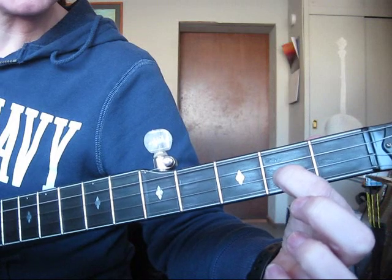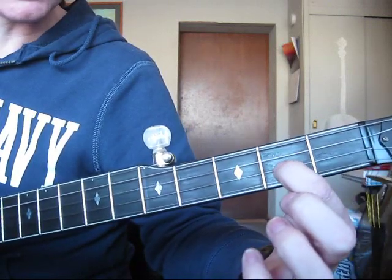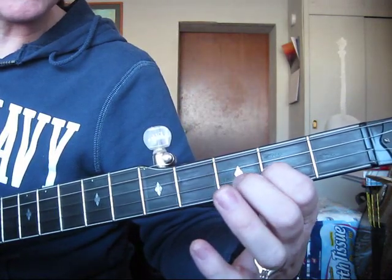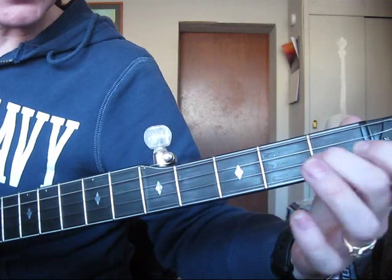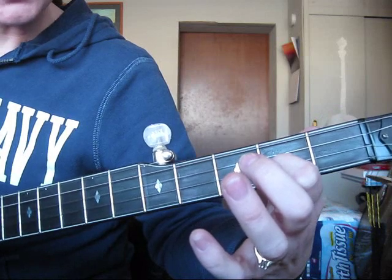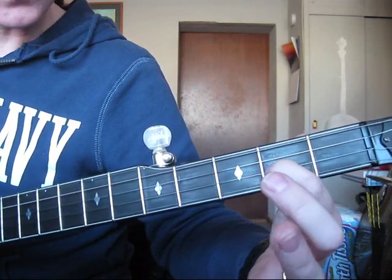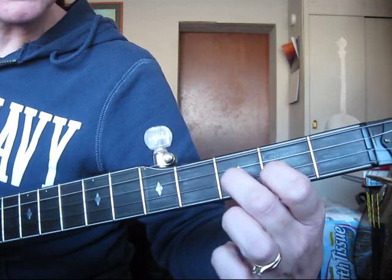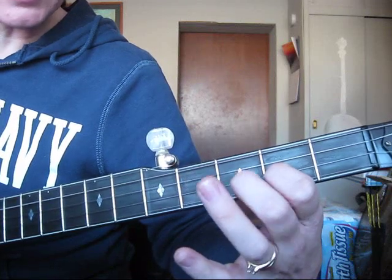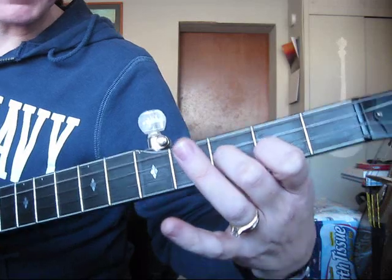Slide up one more fret. Make sure you don't switch fingers there — use the same finger because you're going to do a hammer-on, and you want to do that hammer-on with your index to your middle finger. So you have three pinches, hit the first string by itself, and then you're going to do a hammer-on on the second string, and this is a forward roll here.